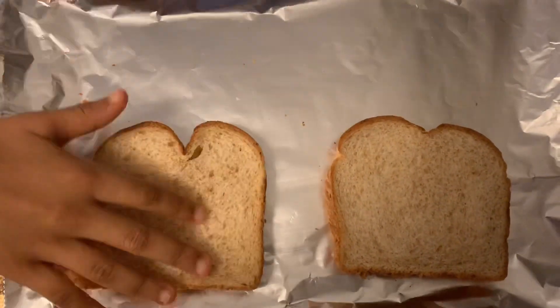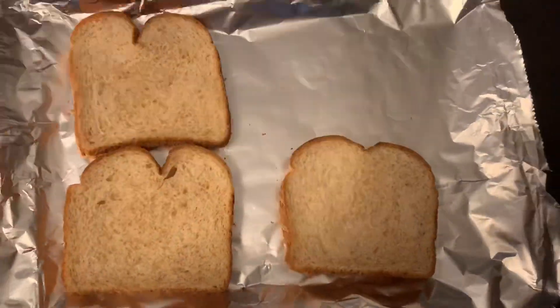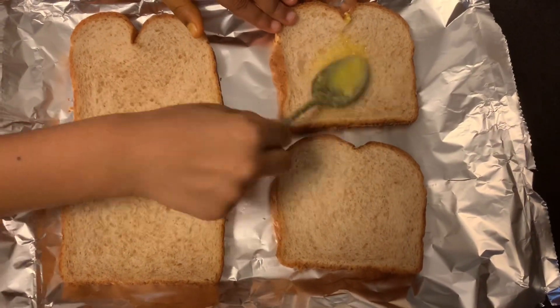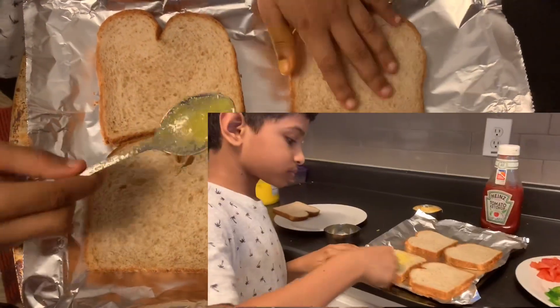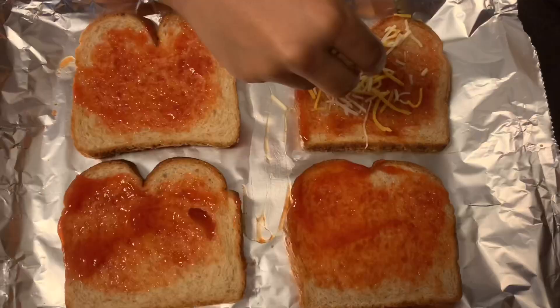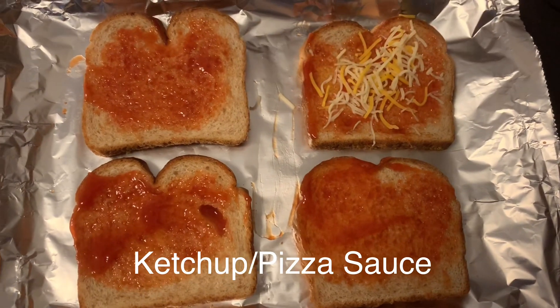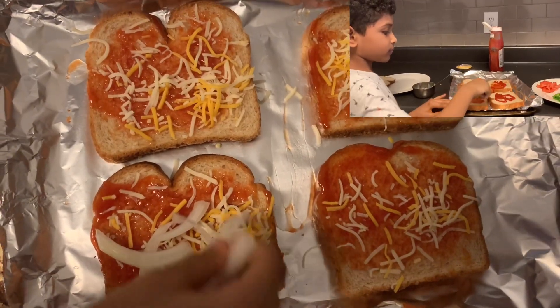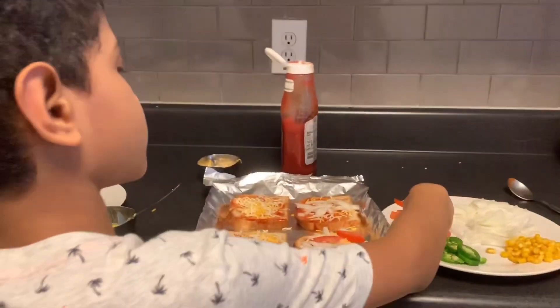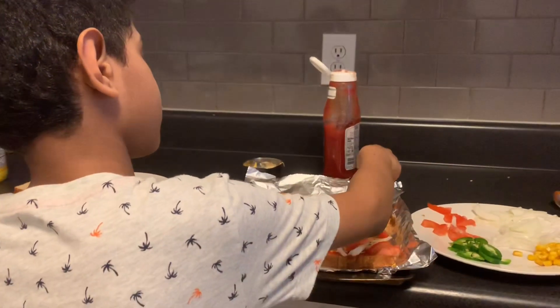Put bread in a tray and spread butter on it so it could bake nicely. Flip it over and put ketchup. Sprinkle cheese on it, and also put the toppings of your choice on it.